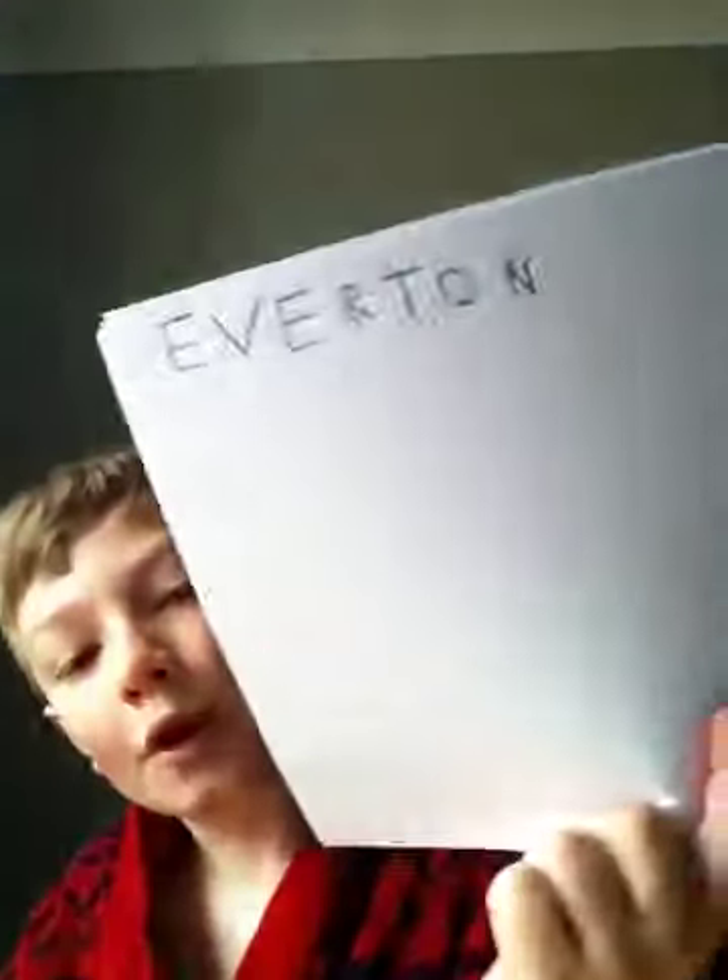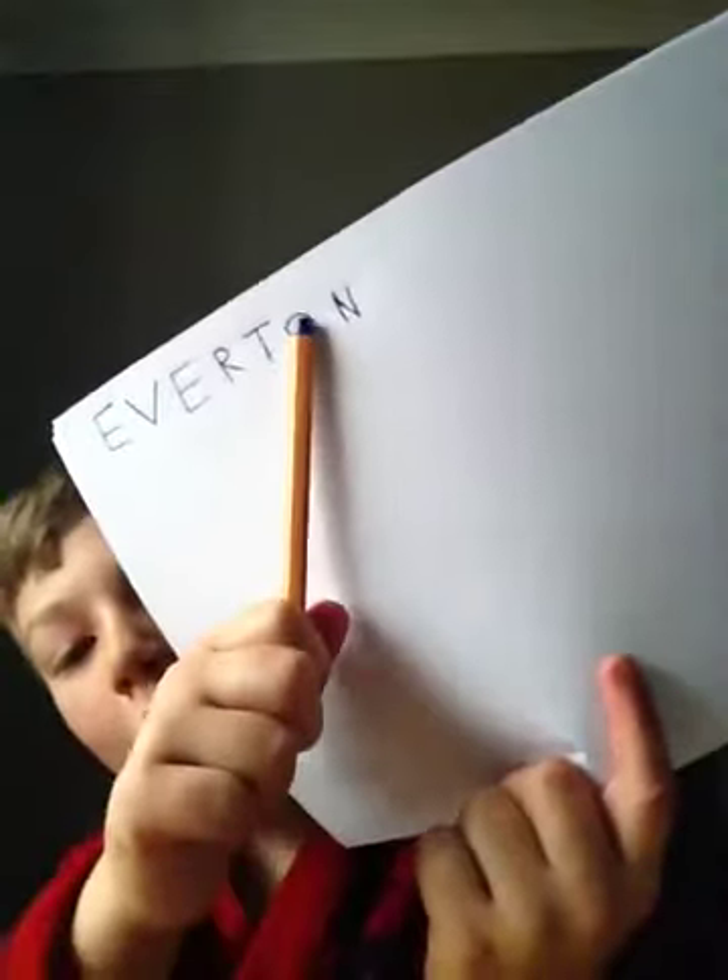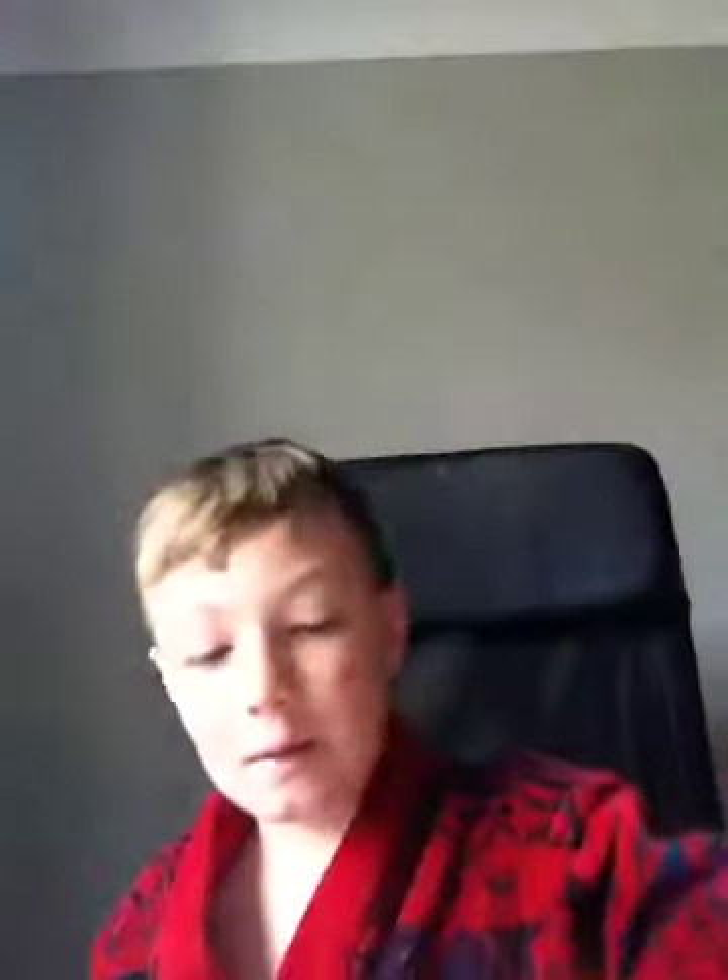Sorry guys about the wait, but there we go, we're done. And then once you've written the word Everton, when you get to the O you're going to draw a little circle inside — it doesn't need to be just a circle like that — and then you're going to color that in yellow.